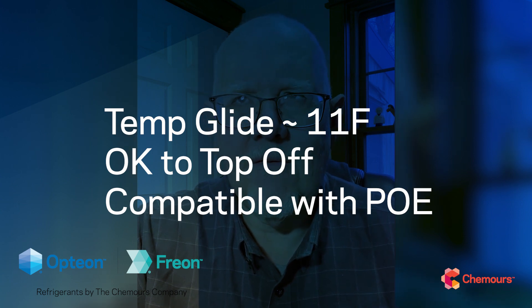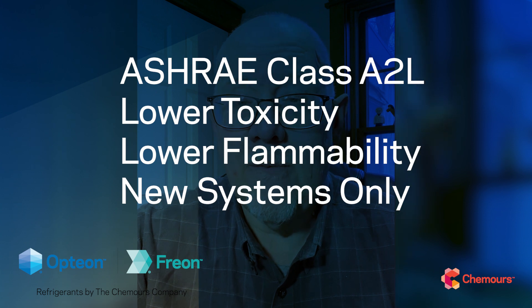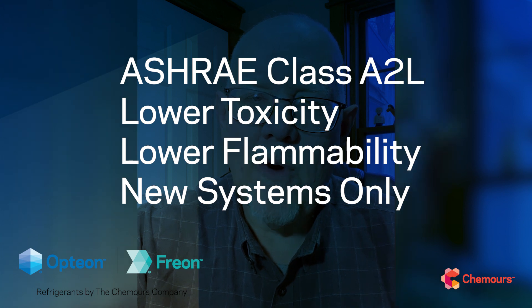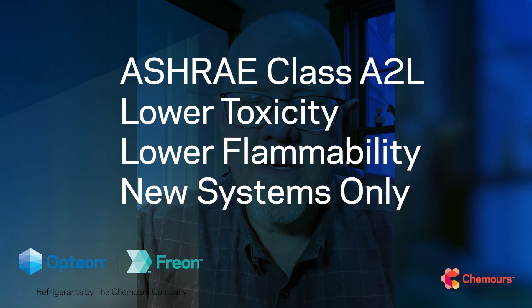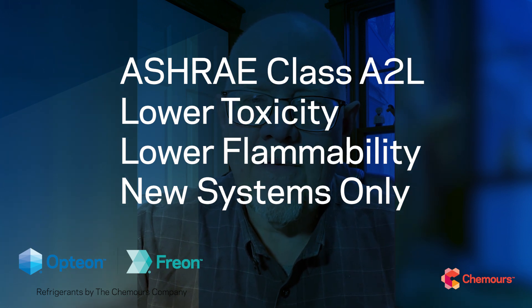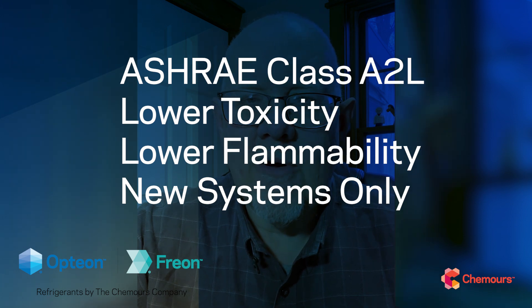As an HFC/HFO, it's going to be compatible with the POE lubricants we've been using with HFCs for the last few decades. One important distinction: it is going to be an ASHRAE A2L listed refrigerant. 'A' being lower toxicity — the class A we're all familiar with from R404A, R134a, R22, etc. The '2L' moves us into the lower flammability classification, so we're not in category one — not non-flammable — but 2L is mildly flammable, with lower flammability than the very flammable A3 hydrocarbon-type refrigerants.